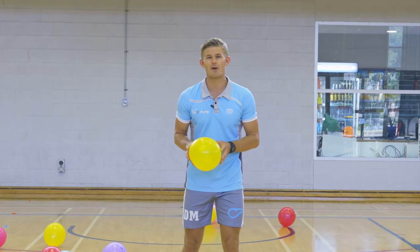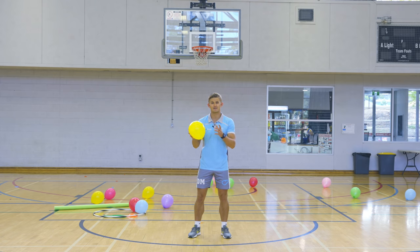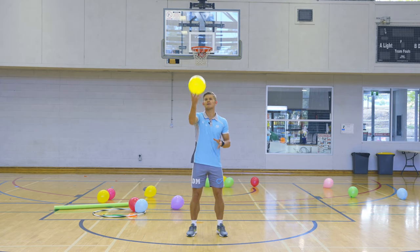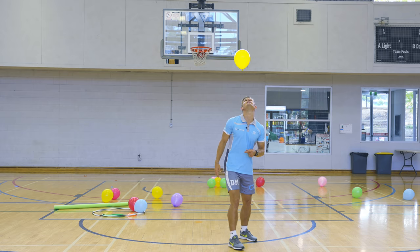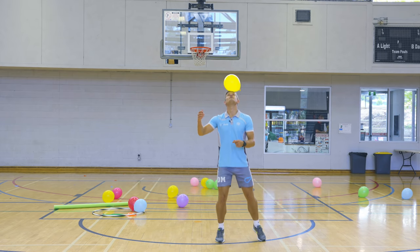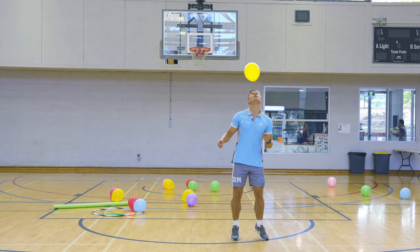Now we're going to try and keep the balloon up using different body parts, and we're going to count down from ten for each one. To start with, I'm going to do it on my head — counting down from ten, nine, eight, seven, six, five, four, three, two, one.